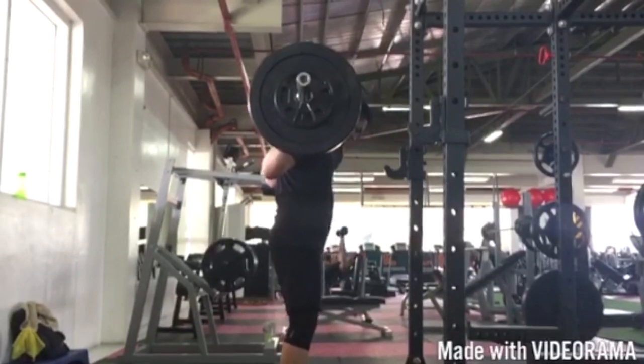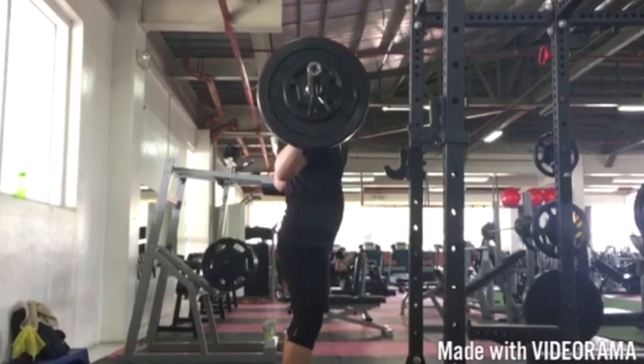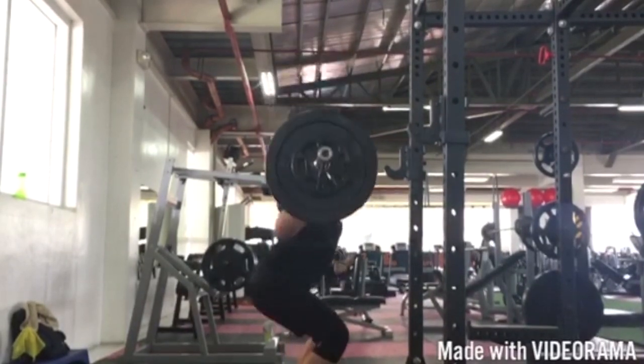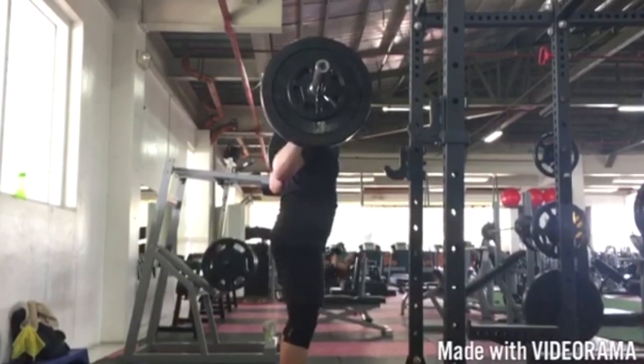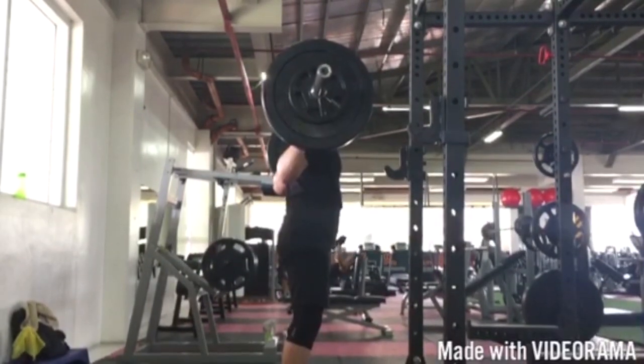Second squat — I don't love that walkout. When we walk out, we want to get the most efficient way to give us space from the rack. Two to three steps, end up in your squat form. It actually looks pretty dang decent, but we have a little bit of overarching extension of that low back.